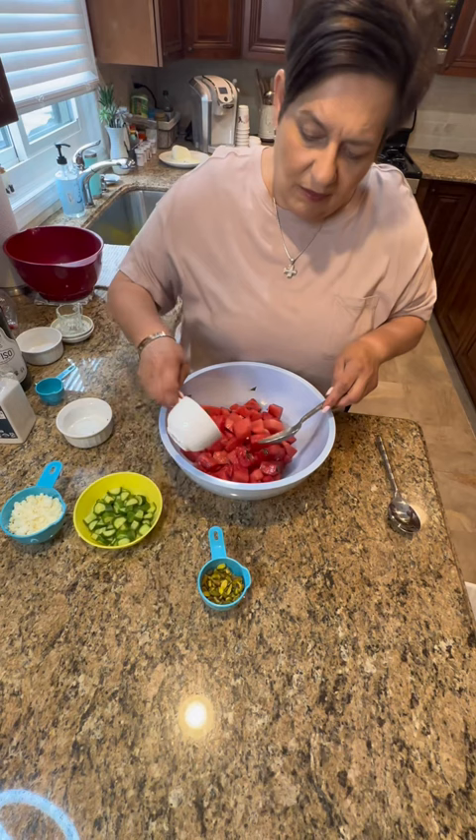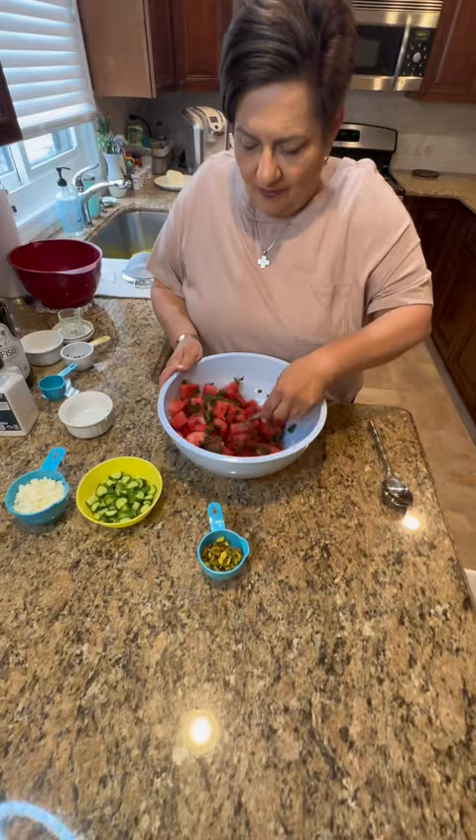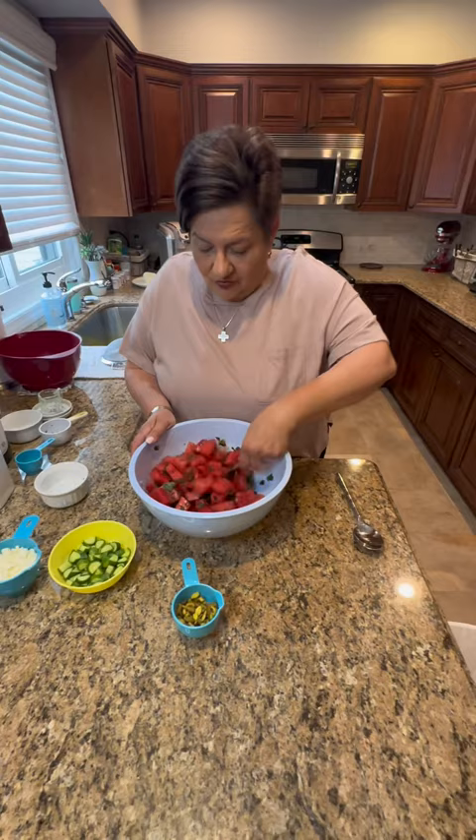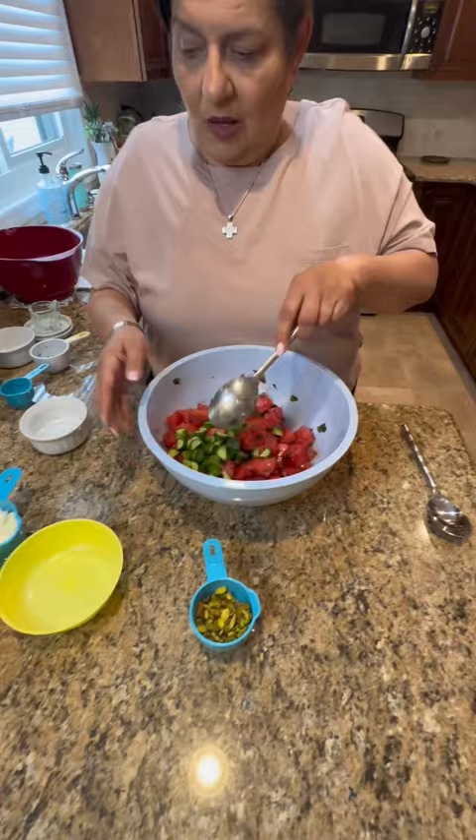I'm getting a hint of Greek in here with the feta and the mint. We've had this in restaurants and it was very good. This is served a little chilled, yes. Now my cucumbers and my feta. We'll put the full recipe with amounts on our YouTube channel Family Talk and Taste.